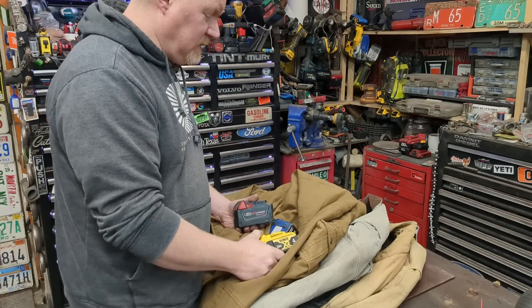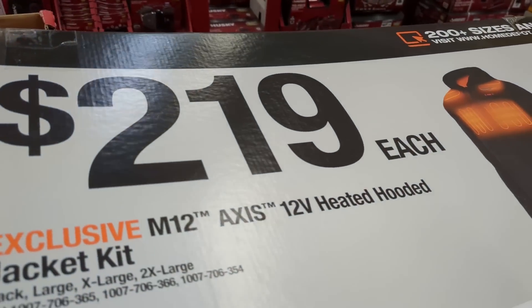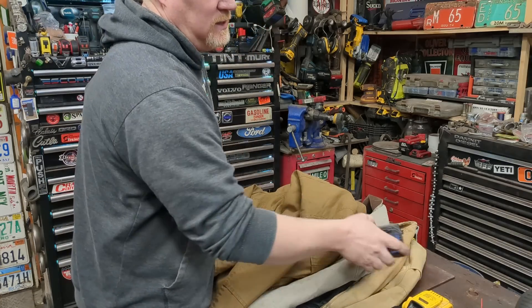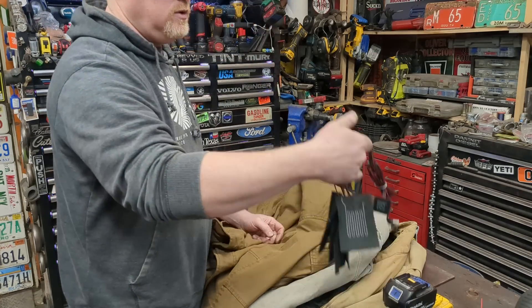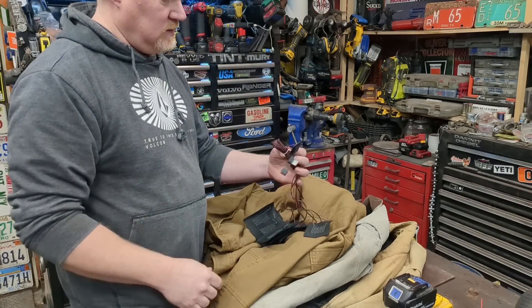If you've ever priced out those heated jackets by DeWalt, Milwaukee, or Makita, you know how expensive they can be — $200 plus, $300. And the funny thing is, it doesn't cost that much to actually do it. You can get the actual heating elements that are inside those for under $20. And that's what this is.